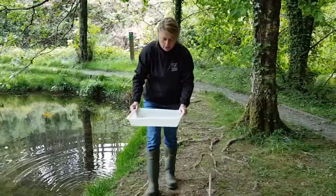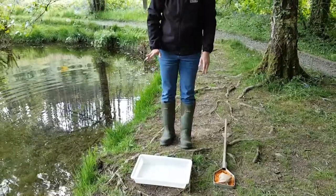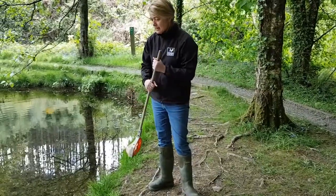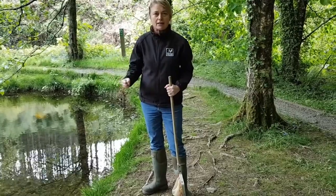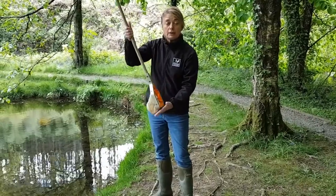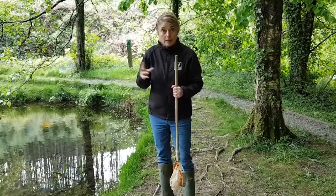You don't need a lot of water. You can sort of half fill the tray and that's fine. Then take your net. When you're dipping in a pond, because there's usually a lot of sediment at the bottom, don't go mad and drag the net through. What I tend to do is just bounce the net off the bottom of the pond for about 30 seconds and then stop and empty the net out.